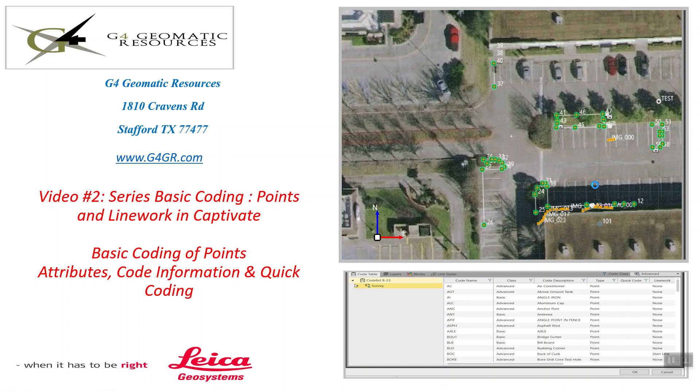Hello, this is Jeff Ryle from G4 Geomatic Resources in Stafford, Houston, Texas. Today we're going to do video number two in our series of basic coding and line work. In this video, we're going to upload the codeless that we created in video number one, do some basic coding of points using the attributes, and also show coding information in quick coding.